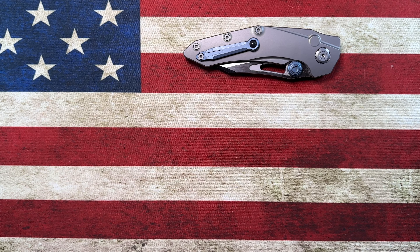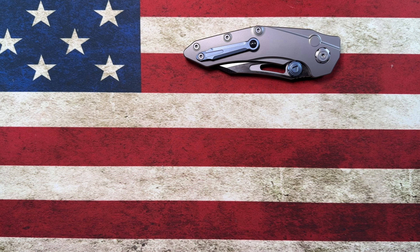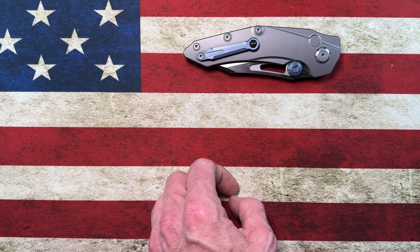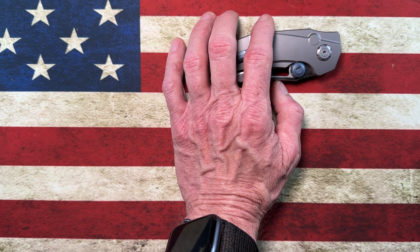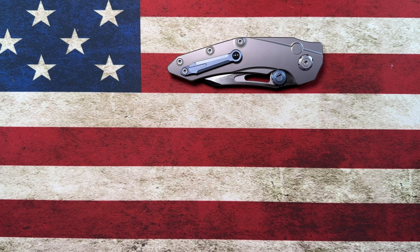The sound, the acoustics of this knife are just great.